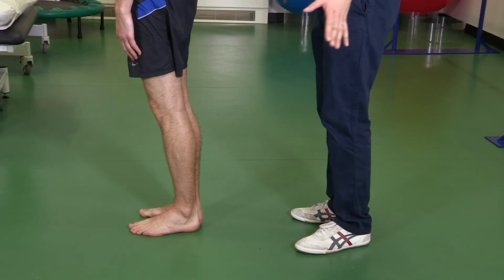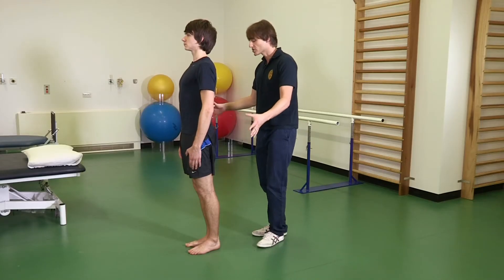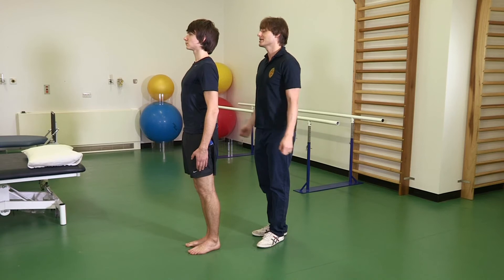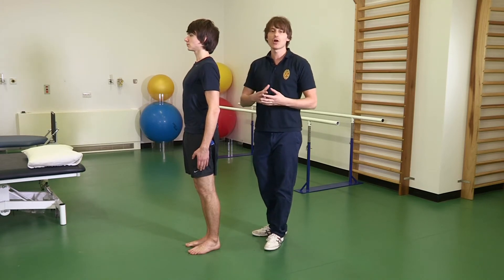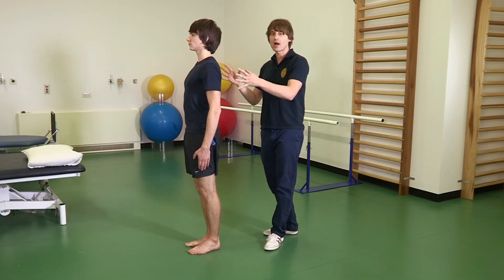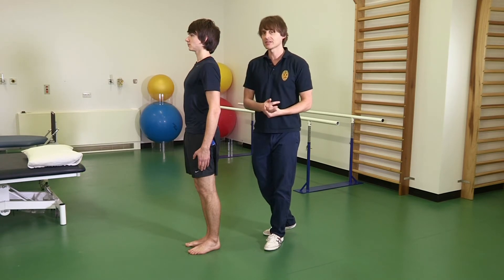Stage 1 is narrow stance balance. Pete, stand with your feet close together. Focus on contracting the buttock muscles, chest out and back straight. You need to be able to maintain this position for at least 30 seconds without any body sway before you can progress to Stage 2.